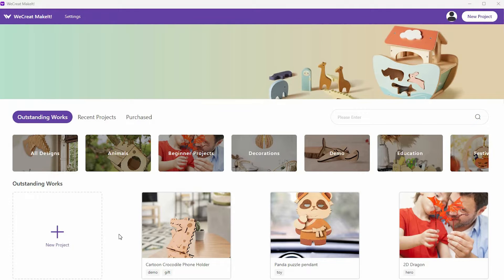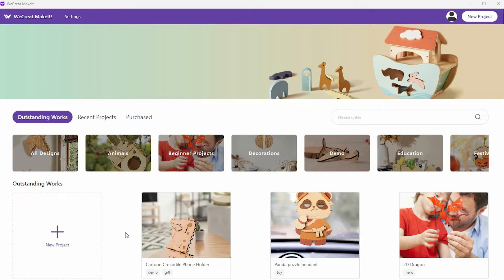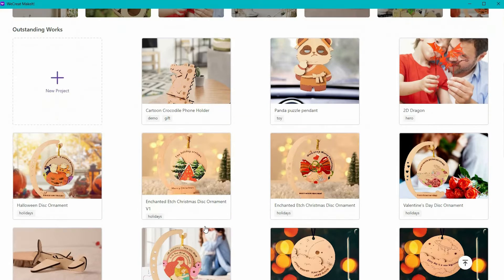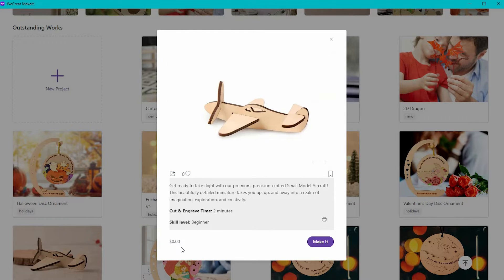When you open up the software, you're going to come to the home screen and you're going to see a bunch of projects that you can make. A number of these are free. If you click on beginner projects, you can select a project that you want to make. It's going to give you details on the project, tell you how much time it's going to take, and give you the price. The beginner projects are free.